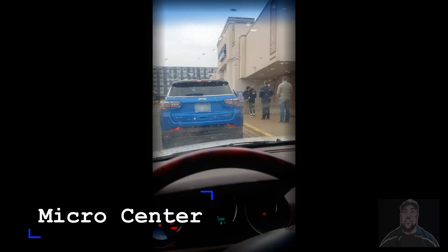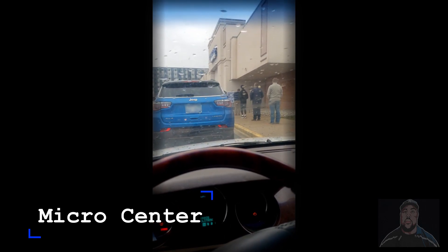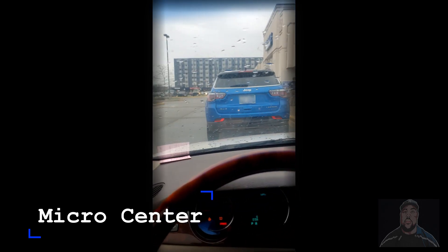Hey guys, welcome to JVO TV. We're here at Micro Center in Michigan and we're building our first computer, at least for me. This is a beginner video. I'm a video gaming editing monster — I wanted to start a little YouTube channel so I decided to go to Micro Center. You guys will follow along step by step with me. Let's get it started.